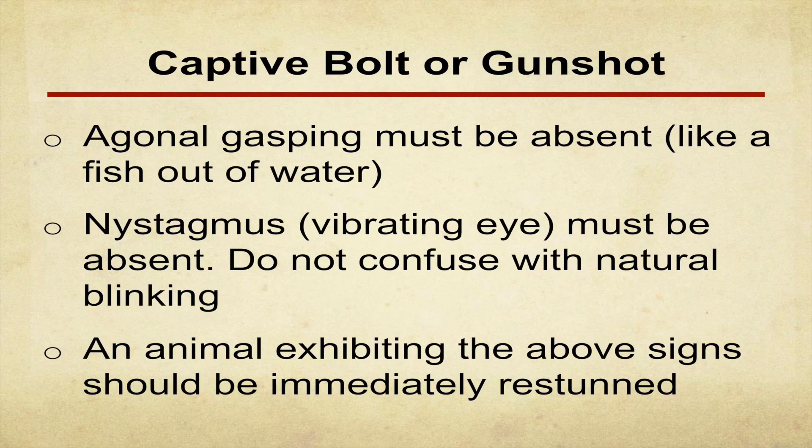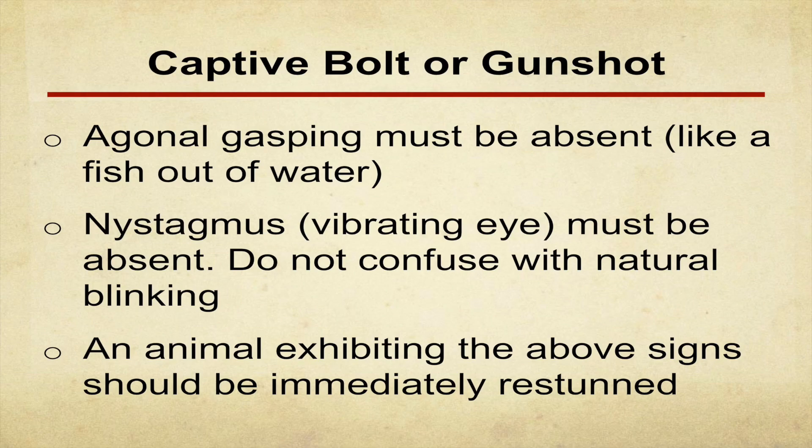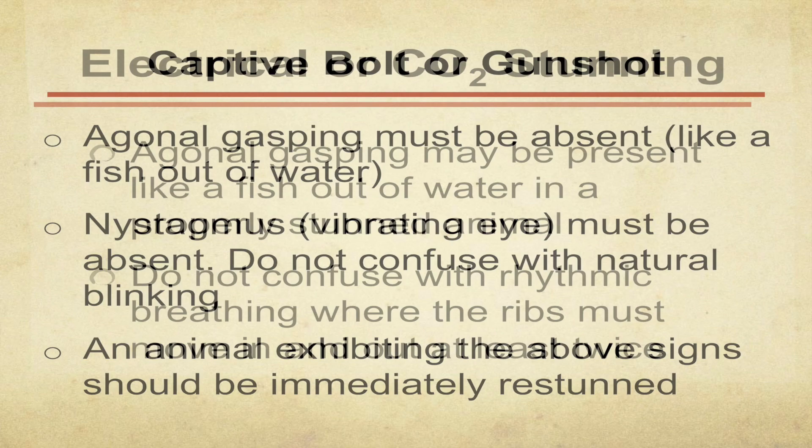Agonal gasping — like a fish out of water — that's not rhythmic breathing. You will sometimes get a certain amount of that. With cattle, if you get a nice nystagmus, you better be concerned — but they'll still be unconscious. You always want to err on the side of making sure the animal doesn't wake back up. We're not running a laboratory, we're running a commercial plant.